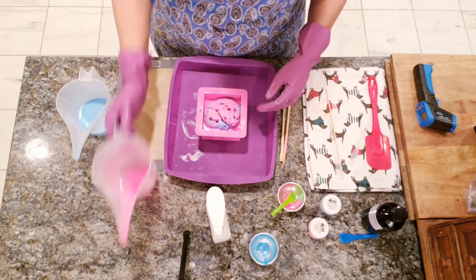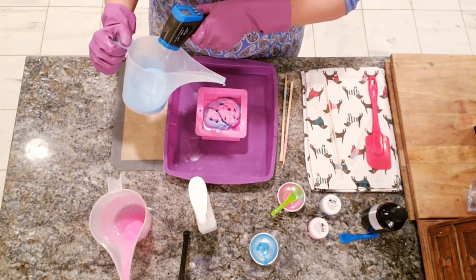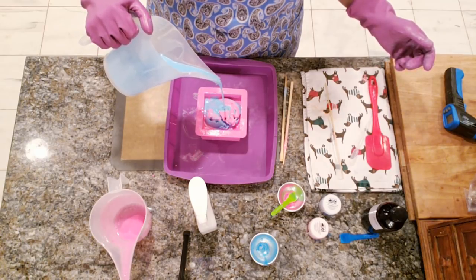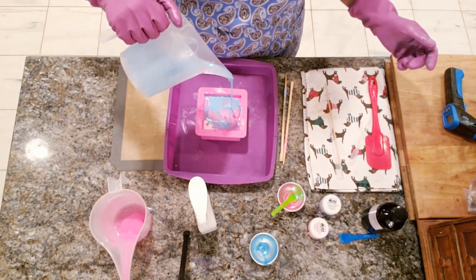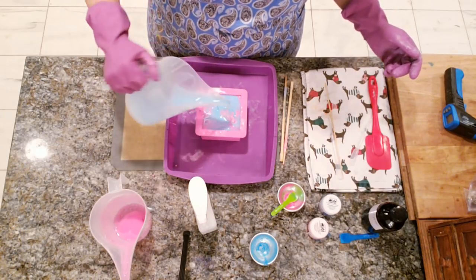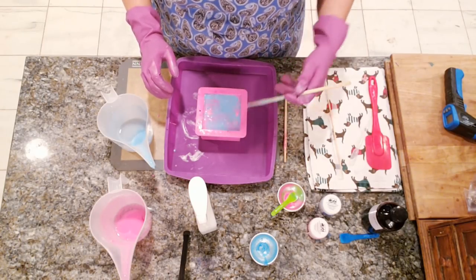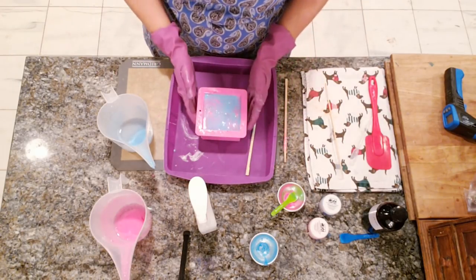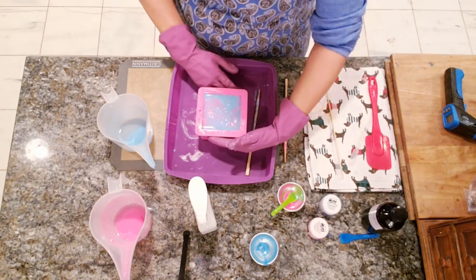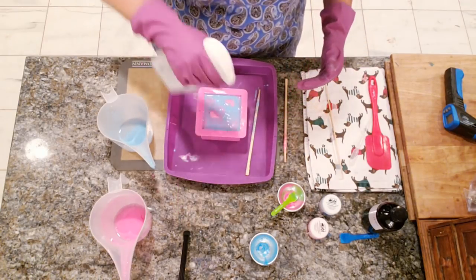Okay, and then we're going to pour this one — it's now at 148, so we're okay to pour. Perfect. Okay, we're going to massage a little bit so you can see the air bubbles coming up, and we want that — because we have holes and grooves and little fissures in there. I'm okay with a little bit of purple; I'd just like there to be a distinct pink in there.